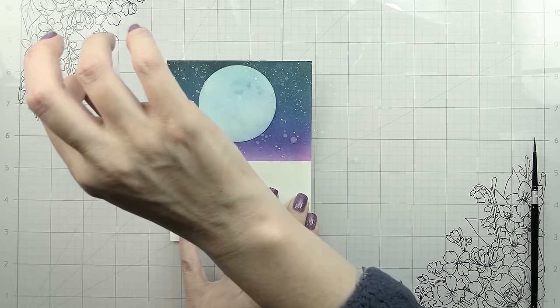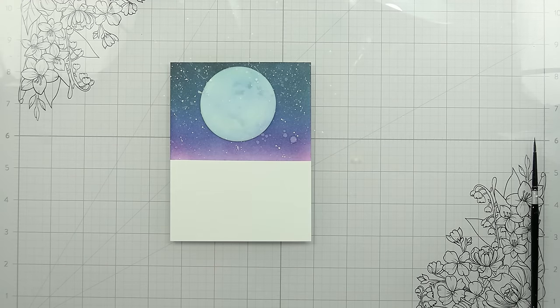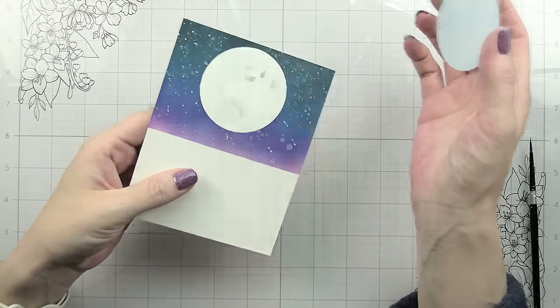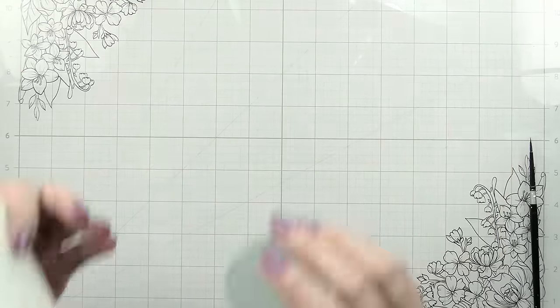Now we can go ahead and remove this tape. It's looking very sci-fi right now, but hang tight — it will get better and become a beach scene.